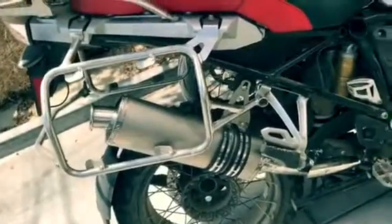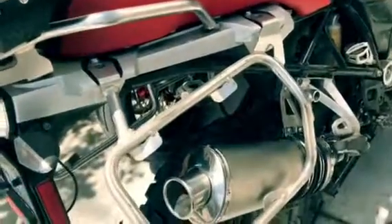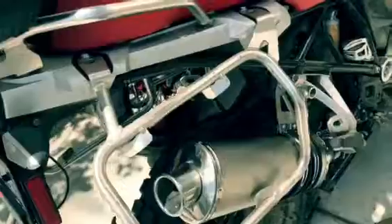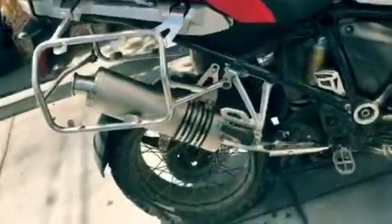All right, there it is — the Beowulf. This is a titanium oval. They have other shapes, legs, and tips as well, including a carbon 501. All right, that's it right there.